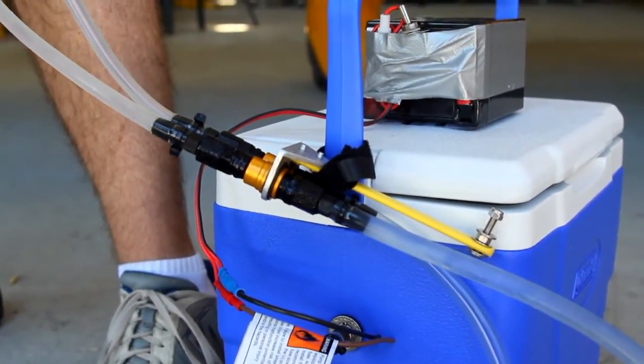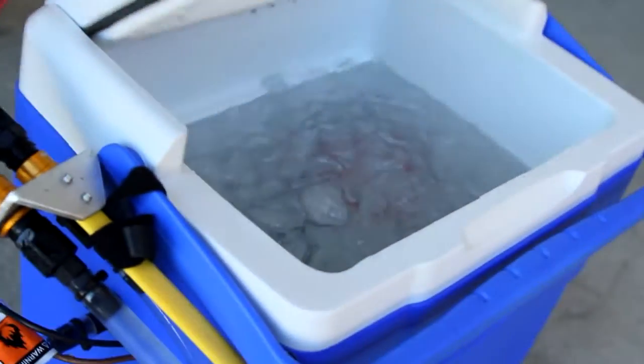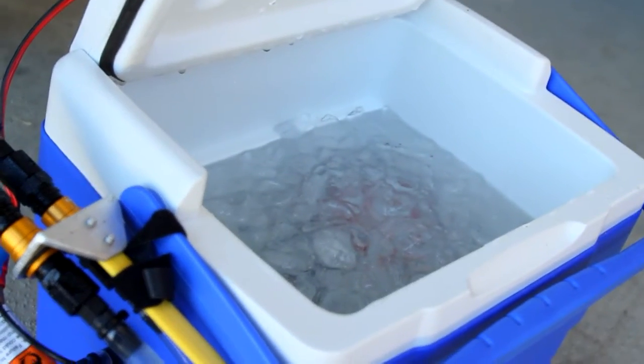...one and a half litres of water, a bilge pump, and it's full of ice. It's circulating the water around my body and just keeping me cool as a cucumber.